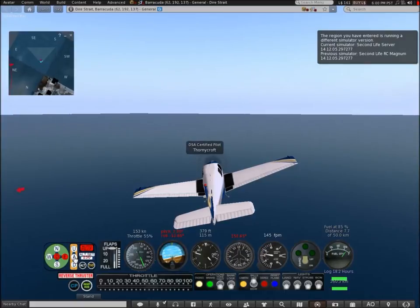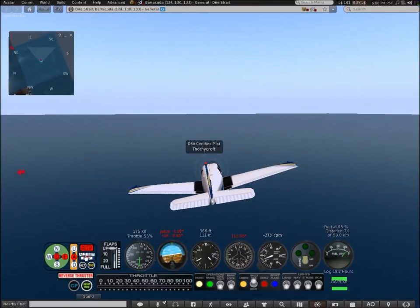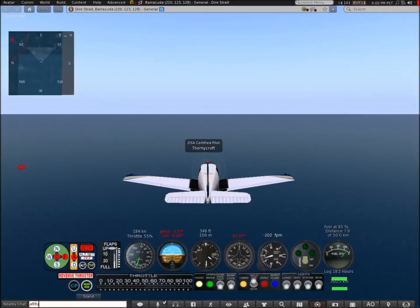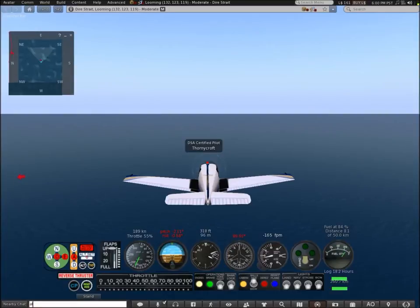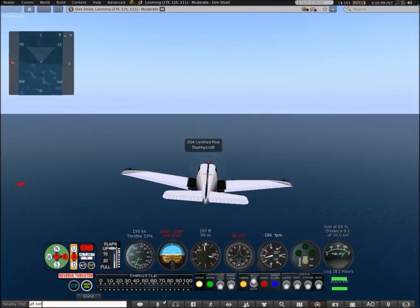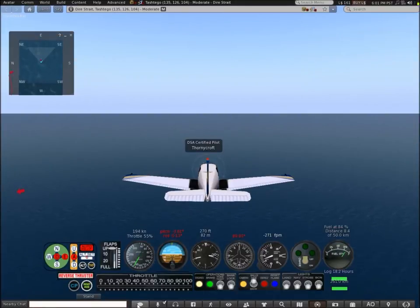This is the altitude setting. I've been trying to get it to work but I don't really know how. Yeah, it doesn't really work that well — that's one downside of this aircraft.